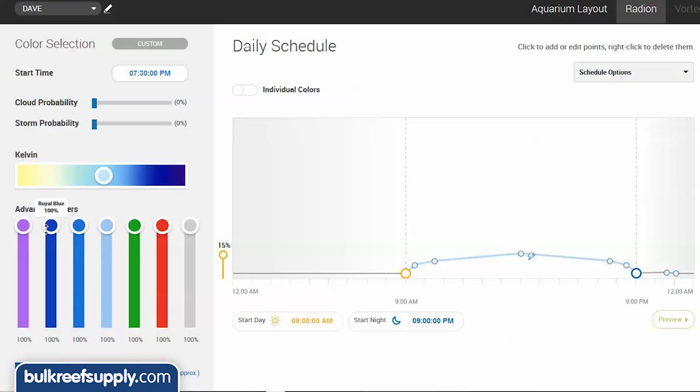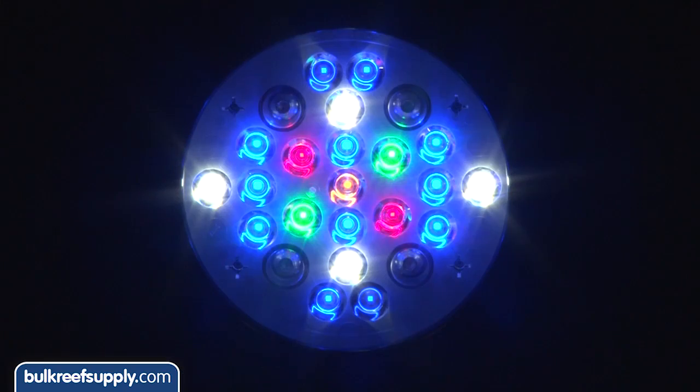Both have the same popular color channels: cool white, deep blue, blue, green, hyper red, yellow, indigo, and UV.